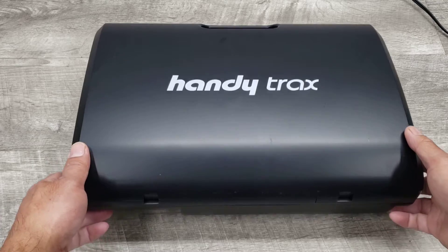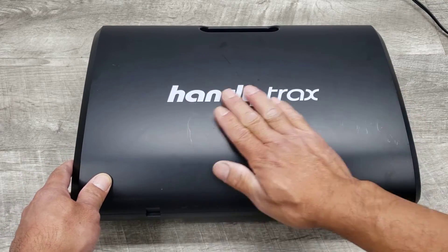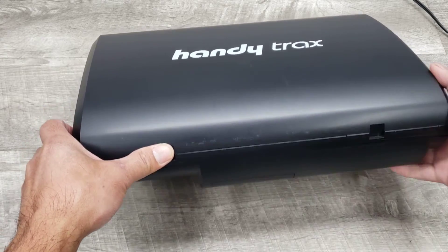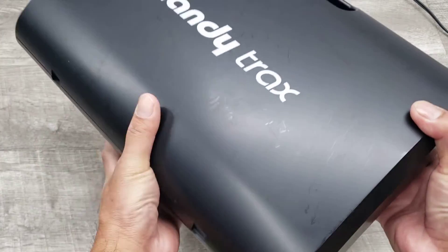This unit is in fine shape but does have some light marks on the outer casing, but it is in great working order.